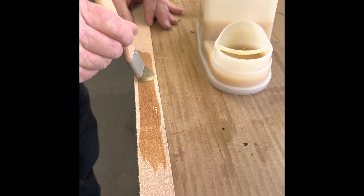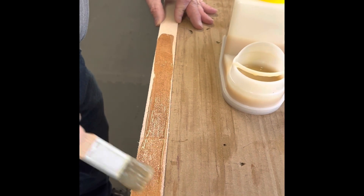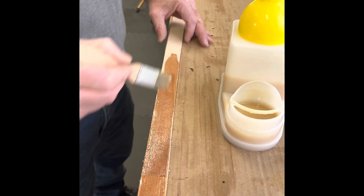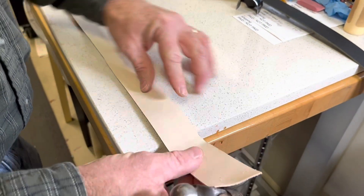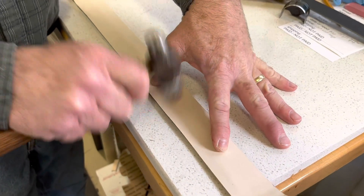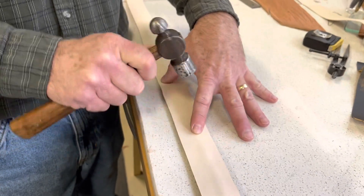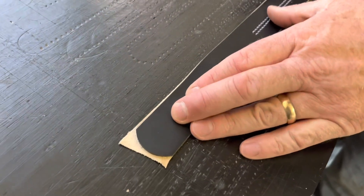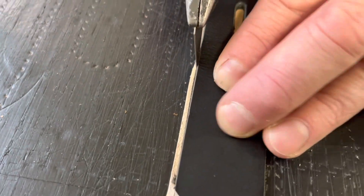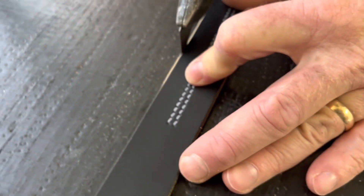I apply two coats of glue to both strips of leather so that I get good contact and adhesion. Once I have them laminated together, I'll use a hammer and gently tap down the edges so they make good contact. Once I've got the belt layered up and glued together, I will trim the lining to match the width of the finished belt.